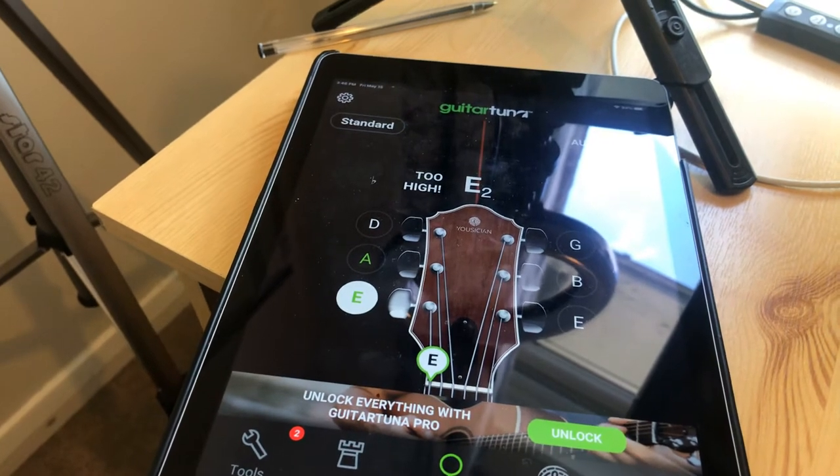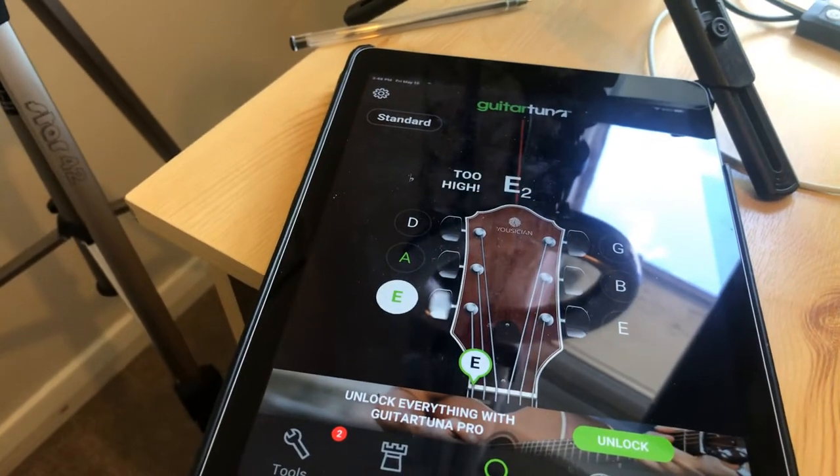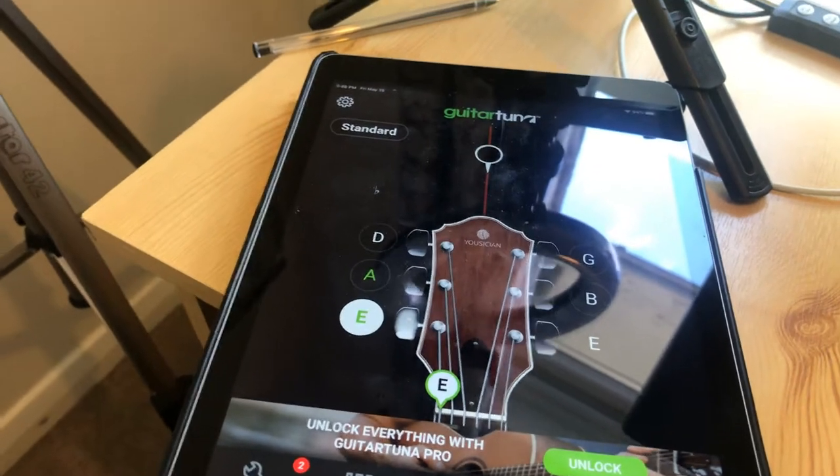This is a really, really easy guitar tuner to use and literally anybody — beginners, parents, kids — can use this app because it's almost like a little mini game.